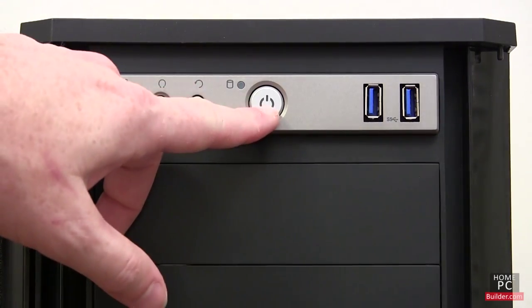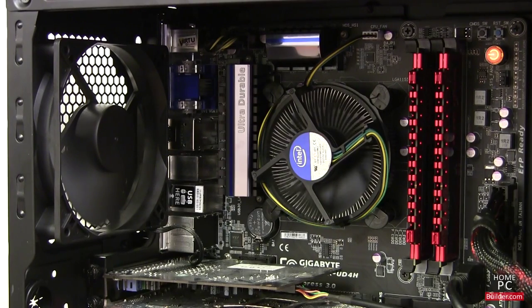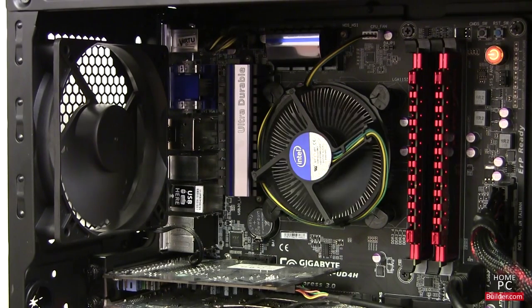Turn on the monitor and press the power button on the computer. Look in the case to make sure the processor cooling fan and the case fans are spinning. With some motherboards, the CPU cooling fan will spin for a moment and then stop — it won't spin again until the CPU reaches a certain temperature.